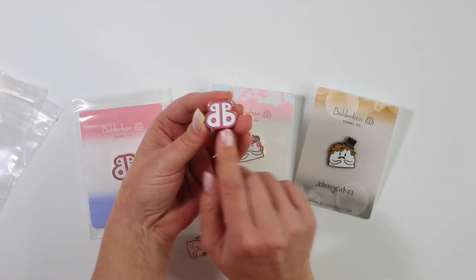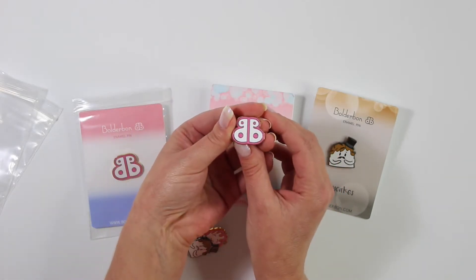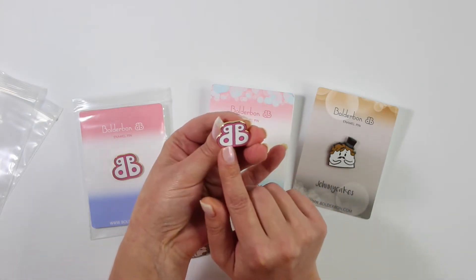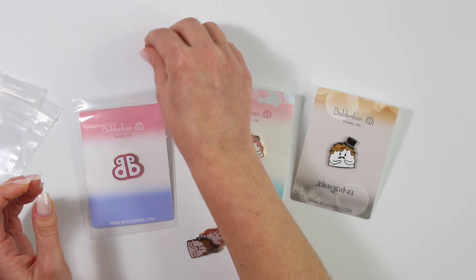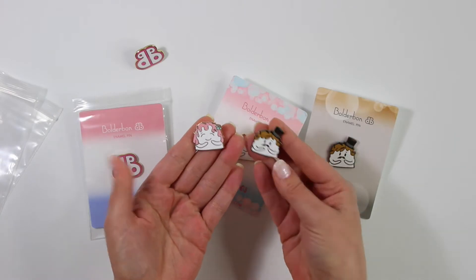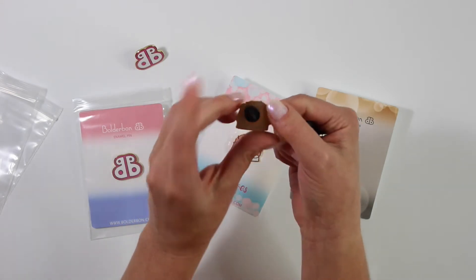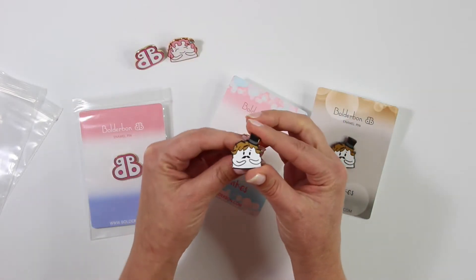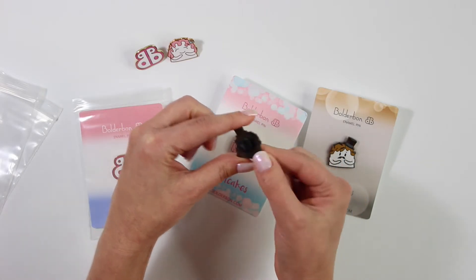This one is the Boulder Bond logo that comes with a gold enamel backing. So super pretty. If you guys are going to PlannerCon for 2019 don't forget to bring your pin with you. That way I know that you are a Boulder Bond fan. You can put that on your lanyard. They usually have one every single year along with of course Sweet Cakes and Johnny Cakes. Sweet Cakes is gorgeous — we chose a rose gold enamel for her and it just looked stunning. And then of course Johnny Cakes — this one is in black nickel and just looks superb.